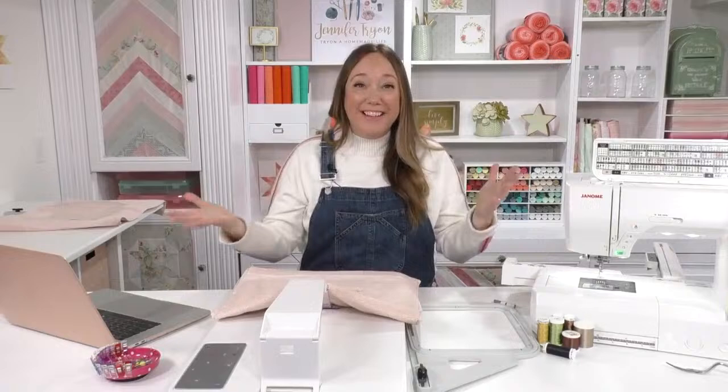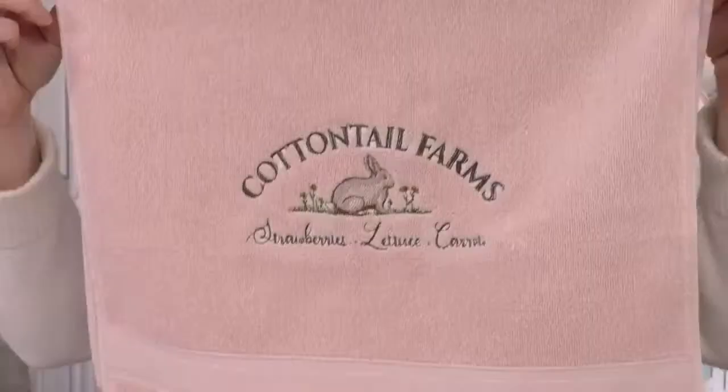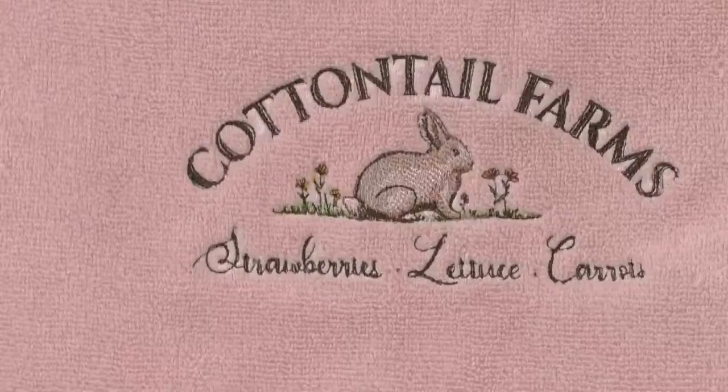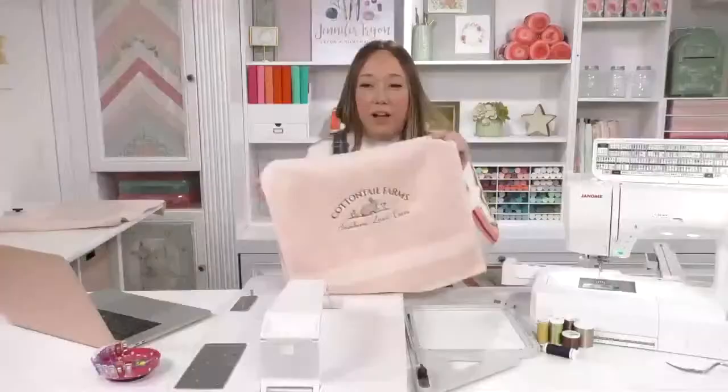Hi everybody, I'm Jennifer Tryon and we are finally embroidering onto terrycloth today. I wanted to bring you this before Easter but the stars did not align technically speaking. The project is still super cute and the technique is one that you can really take with you to monogram to your heart's content. Today I'm doing this Cottontail Farms design — look how cute this hand towel is for spring and Easter.